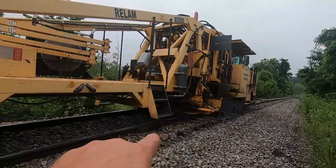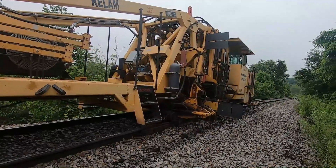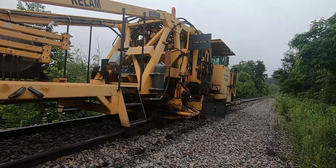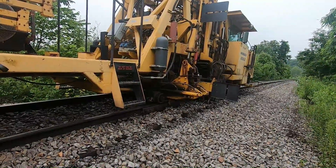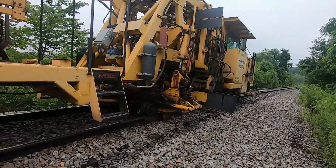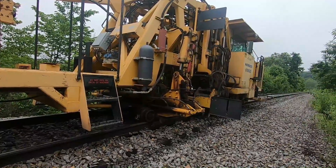That clamp right there is called the jack beam — some people call it a clamp frame. It's going to get a little noisy here. Alright, we're tamping track — that's cool. I get to watch somebody else do it. Awesome.